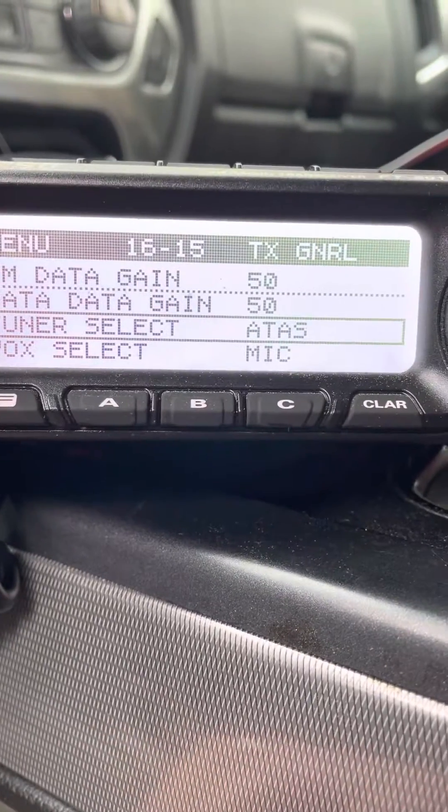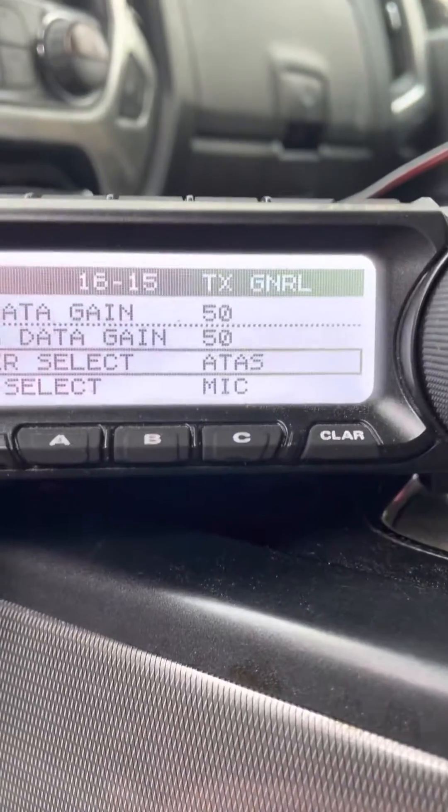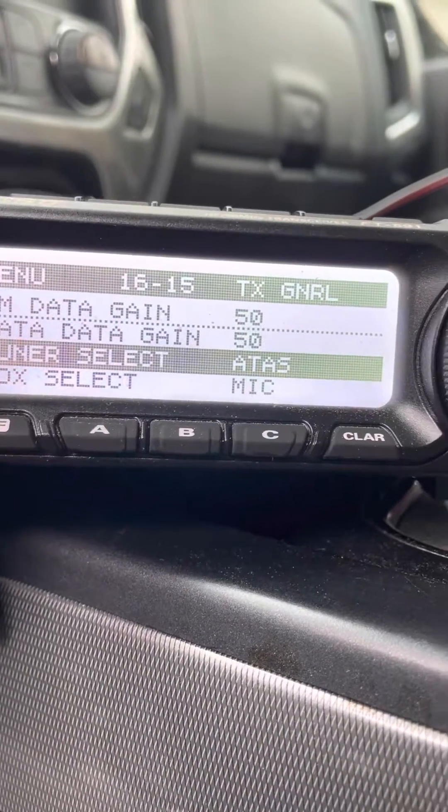16, 15, tuner select, and you're going to push your button there and select the ATOS tuner.